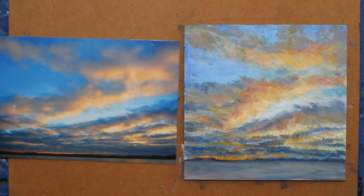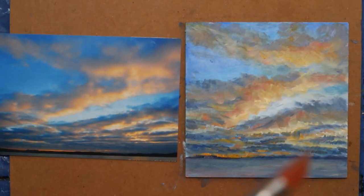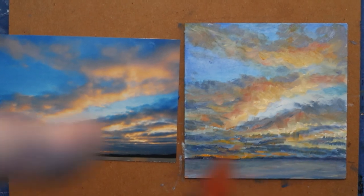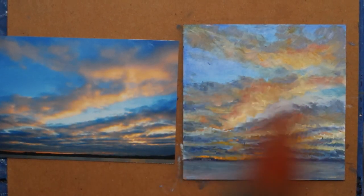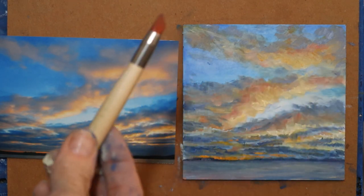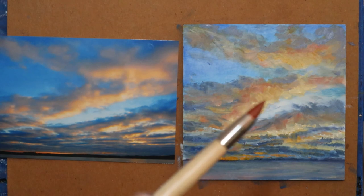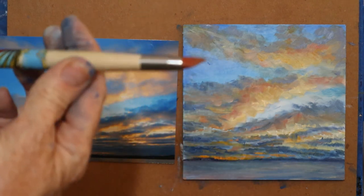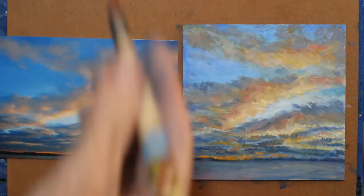One thing I do like to do when I work small is sign it with — let me see if I can get that to focus. It's called a wipe-out tool — kind of cool because that's what it does, it wipes out. I'm just going to brace my finger here. When I paint small, I usually just sign my first name.